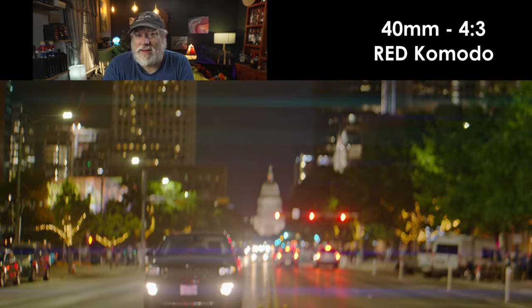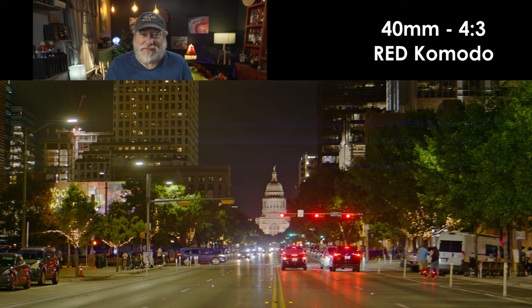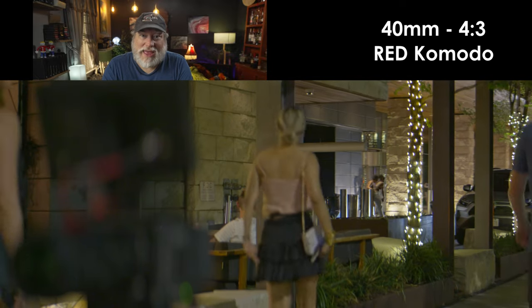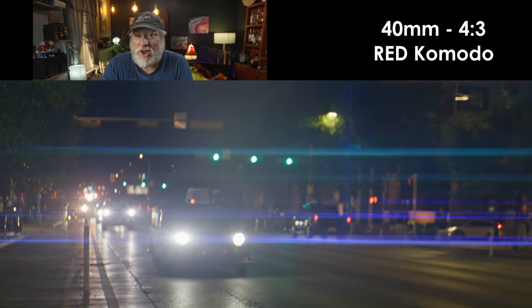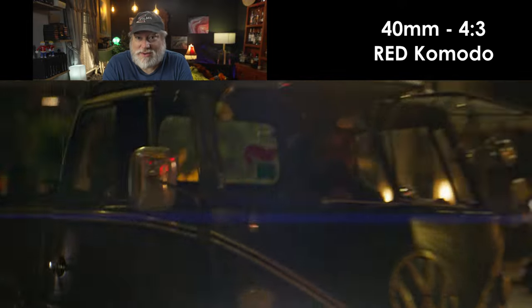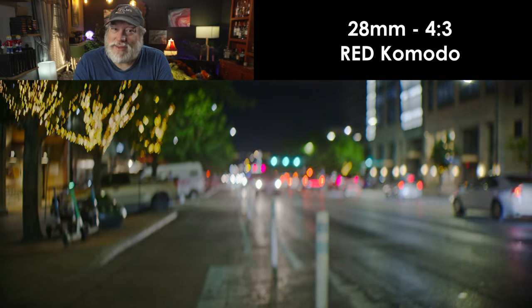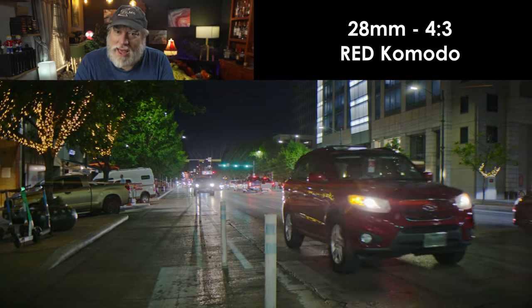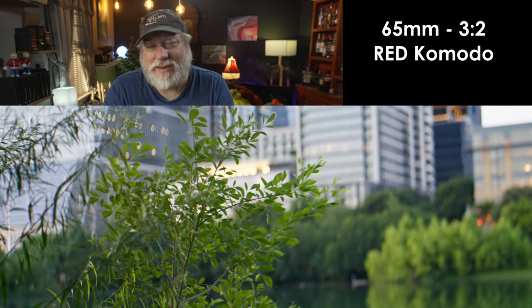The other thing about the 28 is how wide it is — this is a freaking wide lens. It's basically a 15.5mm spherical field of view on anamorphic. You can't really use it in 3:2 at all unless you just want to see the entire lens hood in your shot, and it does creep in a little bit at 4:3. The 28 can be a little difficult to get sharp focus on because there's really so much going on, but if you work with it a little bit you can get a pretty sharp image and control the flaring.